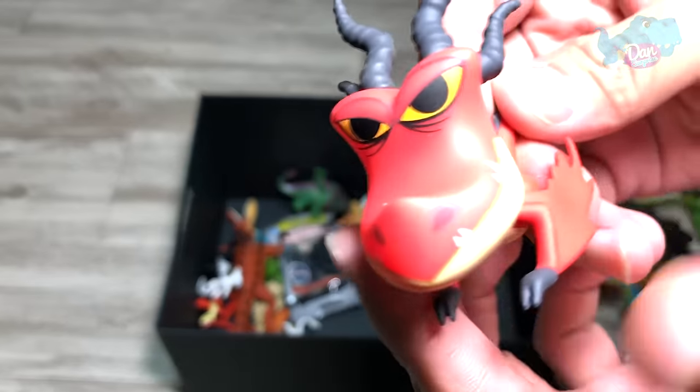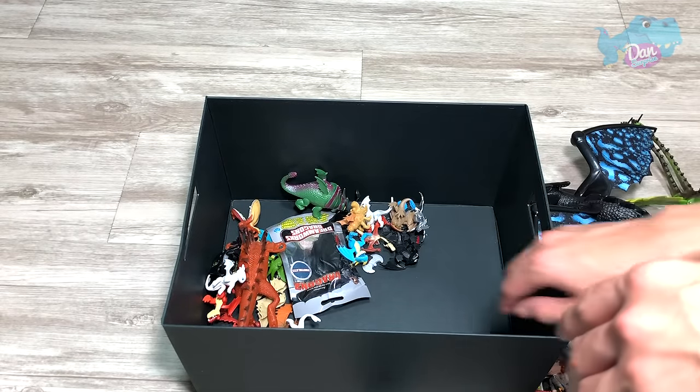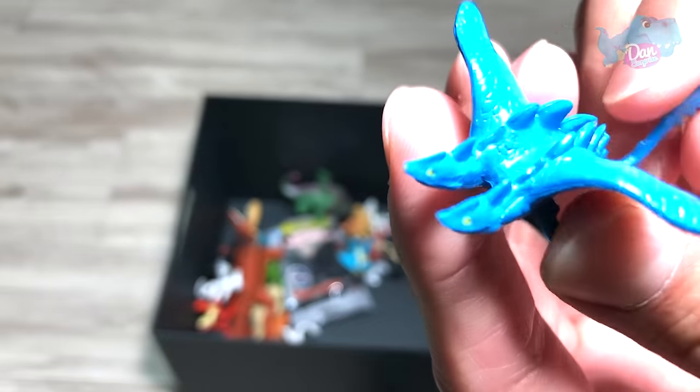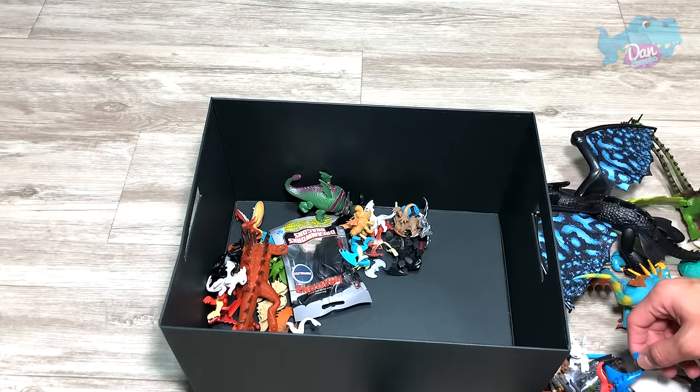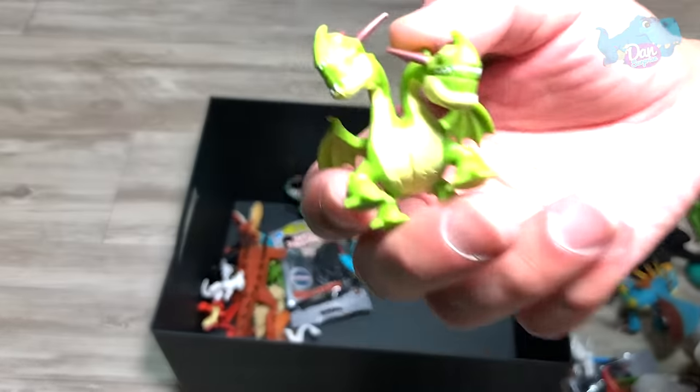Is this Hookfang? I think so. So if I got any names wrongly, please let me know. I can't remember the name of this as well. I think it's something starting with C. I can't remember. Barf and Belch.